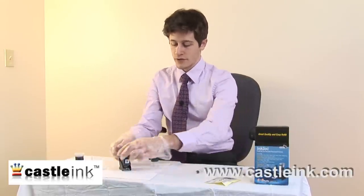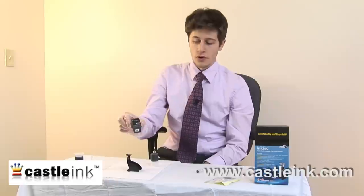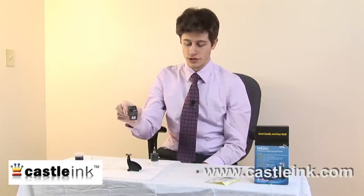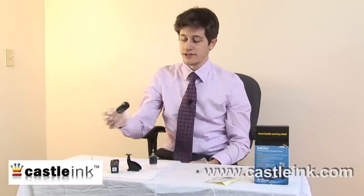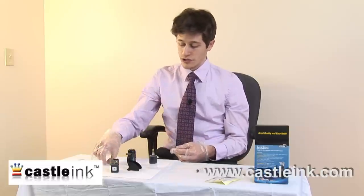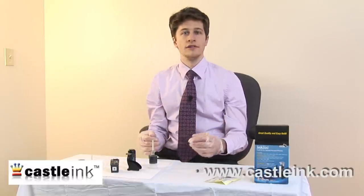Once that's been done, you can remove the cartridge from the holder, and now you have a refilled ink cartridge ready to go back in your Hewlett-Packard printer. You definitely will want to be careful when storing this — the last thing you'd want is one of these opening up and a needle getting punctured, so you can put the cover back on the needle and store it until the next time.